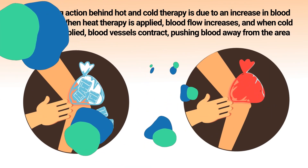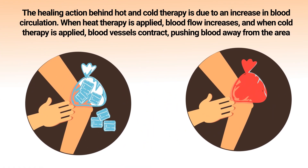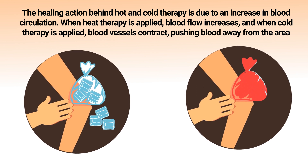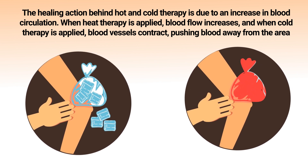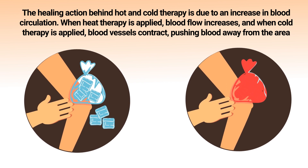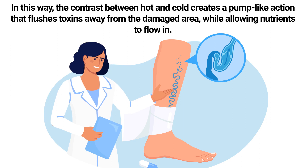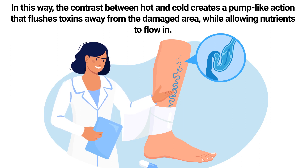The healing action behind hot and cold therapy is due to an increase in blood circulation. When heat therapy is applied, blood flow increases, and when cold therapy is applied, blood vessels contract, pushing blood away from the area. In this way, the contrast between hot and cold creates a pump-like action that flushes toxins away from the damaged area while allowing nutrients to flow in.